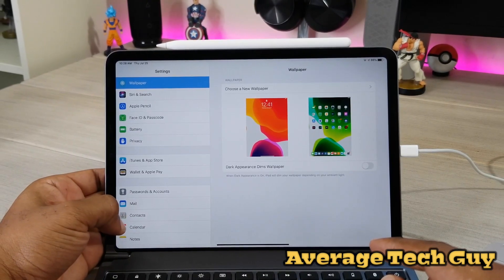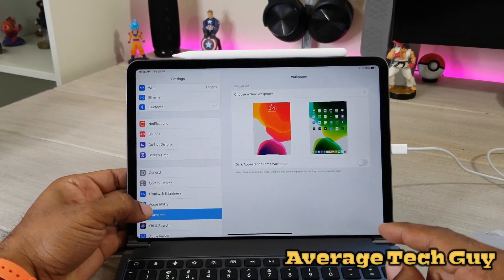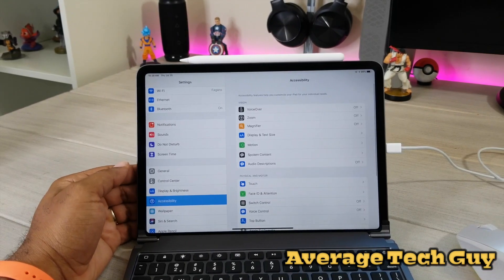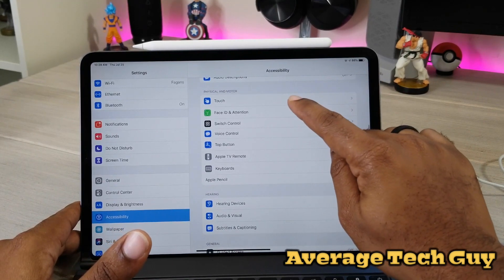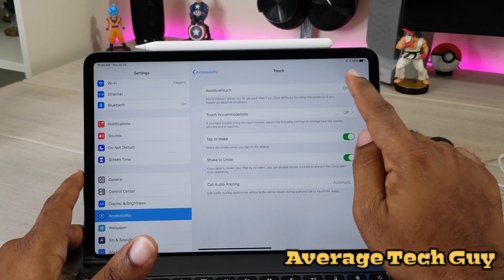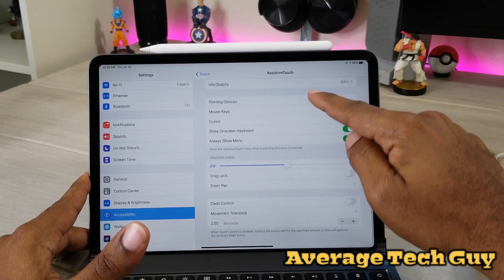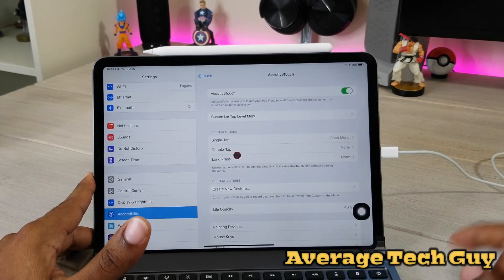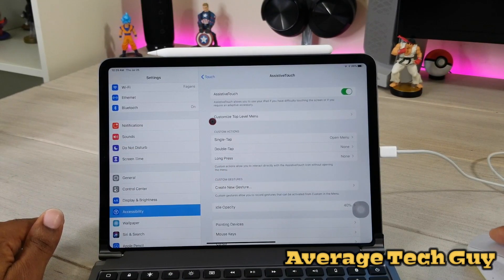So this is where everything is going to happen. For right now you're going to use your finger: go to Settings, then go down to Accessibility. Once you get into Accessibility, scroll until 'Touch' comes up, hit Touch, then you'll see 'AssistiveTouch' — hit that. It brings up a whole other menu, and inside this menu you're going to turn AssistiveTouch on. Now, as you notice, you've got a cursor that popped up right there on the screen — your mouse is now turned on.